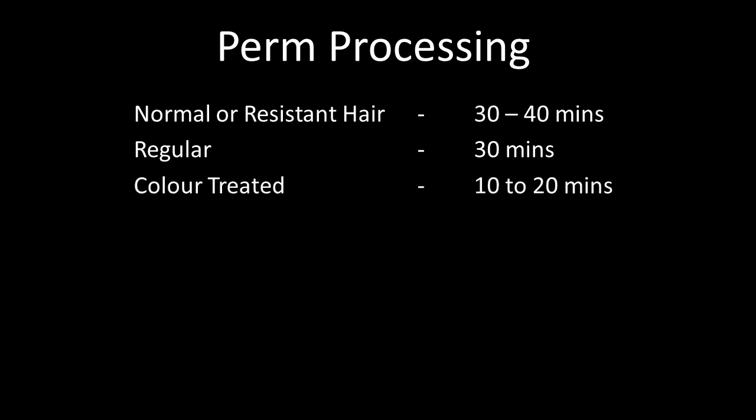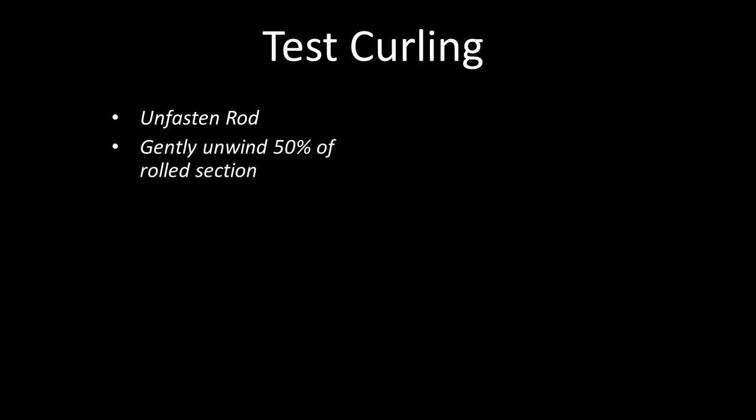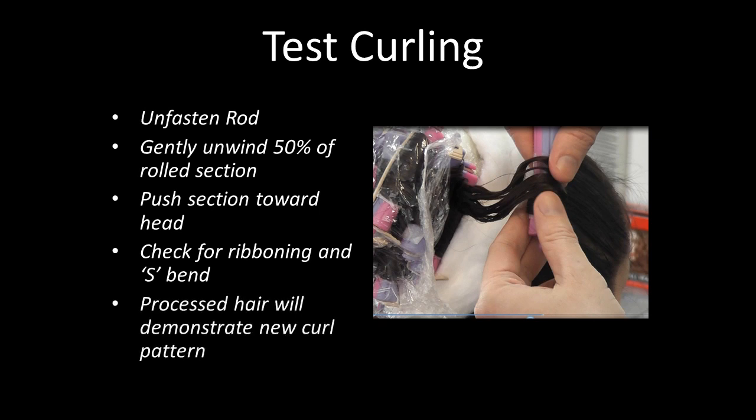For normal or resistant hair, develop for 30 to 40 minutes. For regular hair, 30 minutes. For colour treated hair, 10 to 20 minutes. For highlighted hair, develop for the first 5 minutes and then give a test curl every 3 minutes thereafter — do not exceed 20 minutes on highlighted hair. To conduct a test curl, pull the cling film back, unfasten a rod at the top section, and gently unwind about 50% of the rolled section. Push the section toward the head and check for ribboning and an S bend. Processed hair will demonstrate a new curl pattern and a strong S bend. If you can't see this, gently wind back the perm rod, replace the cling film, wait a few more minutes and test curl again.